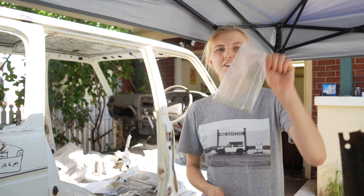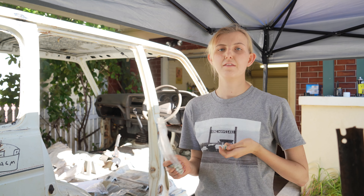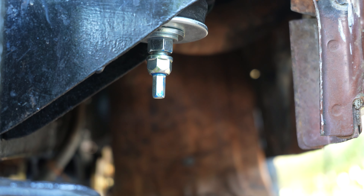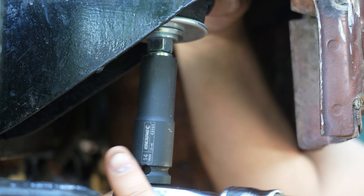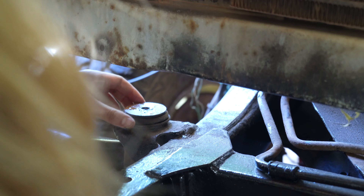Once those ones are all tightened, grab the other type of nut and pop them underneath with some threadlocker — just so that your body mounts actually stay on while you're driving over corrugations and you keep your cab with the chassis on the trip. The process is exactly the same for the other side of the car, so just rewatch the video and pretend I'm on the passenger side.